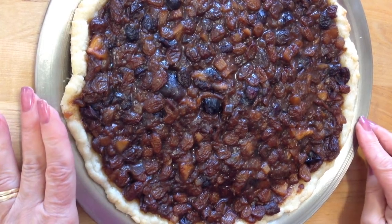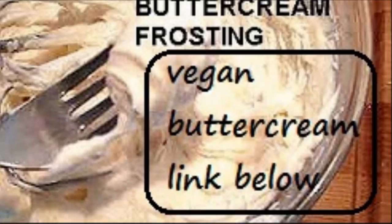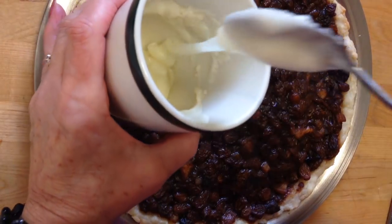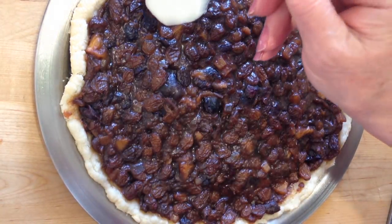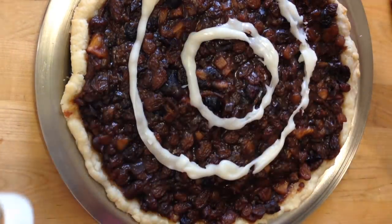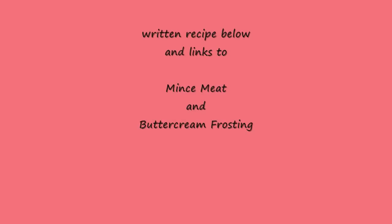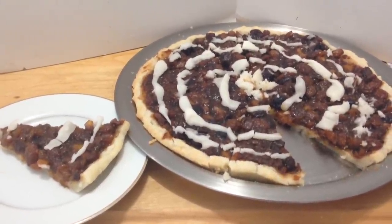My mincemeat has cooled down. I always keep some of my vegan buttercream frosting in the refrigerator in a closed container, so I just put a small amount in a cup and heat it in the microwave so that it's in liquid form. I'm going to start around the outside edge and put a circle all the way around, then another circle inside, and another circle along the outside edge. And there you go — vegan mince tart on a sugar cookie base. Thanks for watching, bye for now.